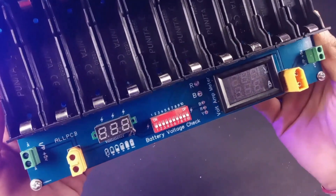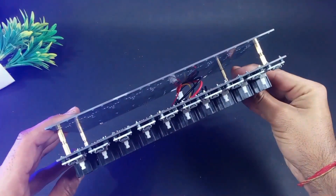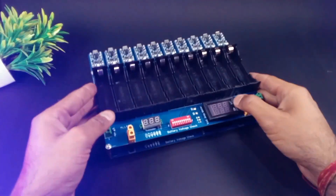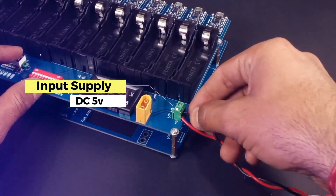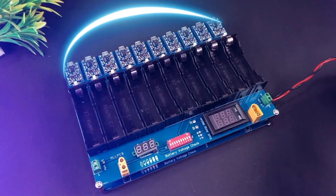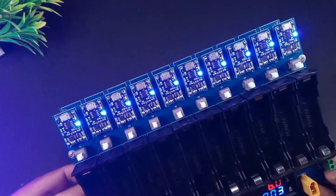Now it's time for testing. To give enough power to our charging station I am using my variable power supply and setting it to 6 volts, because after connecting all the batteries my power supply won't be able to maintain the voltage — there will be a voltage drop — that's why I have set it to 6 volts.